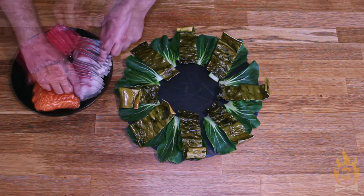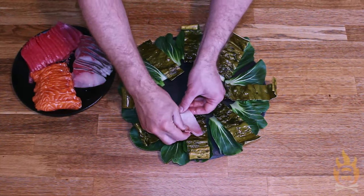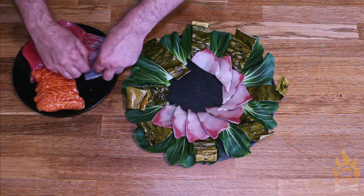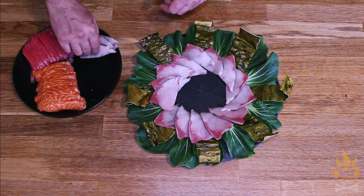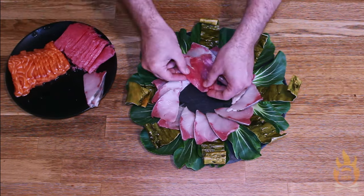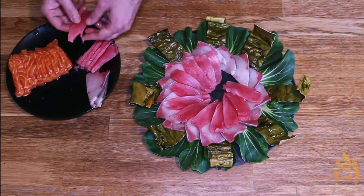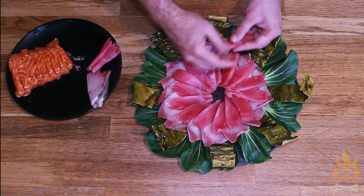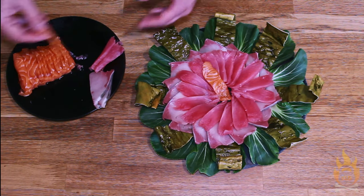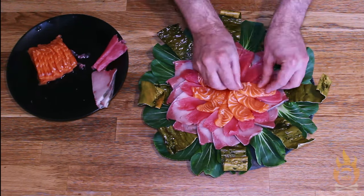Beginning with our yellowtail slices, I'm arranging them in a ring on top of our bok choy and kombu. I want to have the dark pink corner of each slice facing out so it will stay visible as we add some more ingredients. Next, I'm adding our tuna slices. I want these to appear as if they are radiating out from the center, as flower petals would do. This is looking very flowery indeed. Our last layer of sashimi will be our salmon, overlapping slightly in the very center and closing our circle of ingredients.